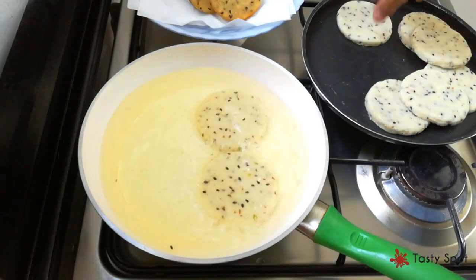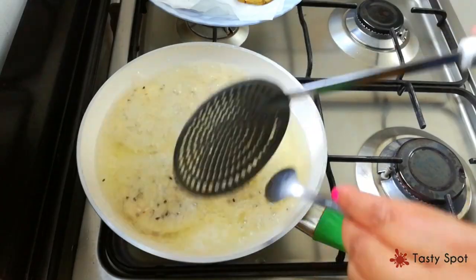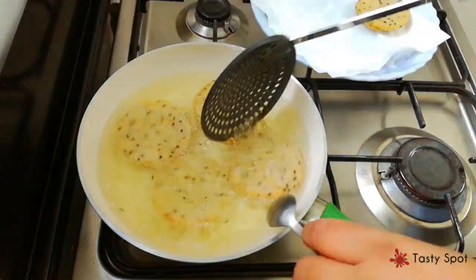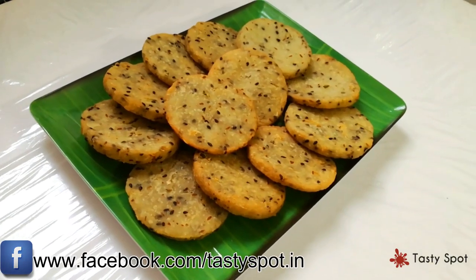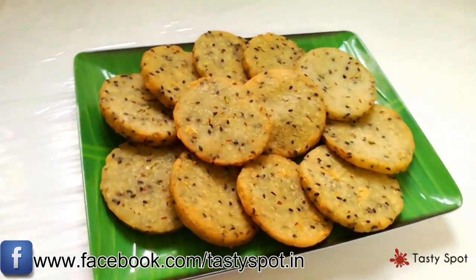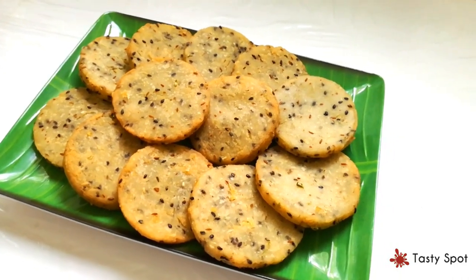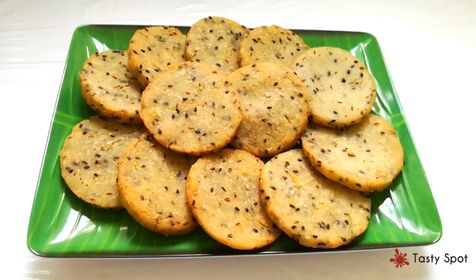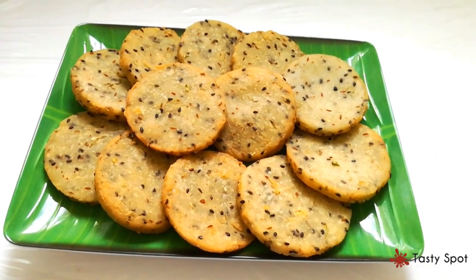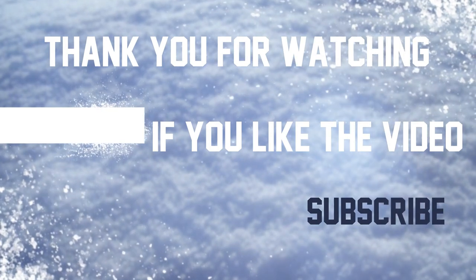This is how we fry all the patthiri. It is simple to try. If you want to try this recipe, please like and share it. Thanks for watching Tasty Spot. Thank you.